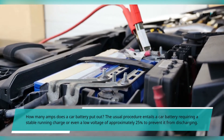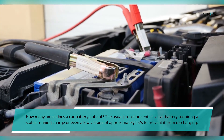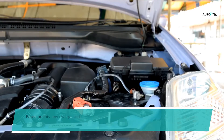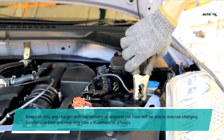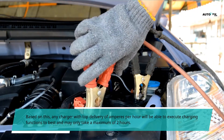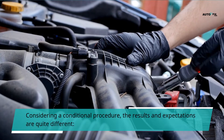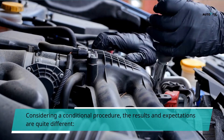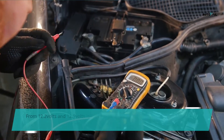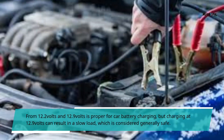How many amps does a car battery put out? The usual procedure entails a car battery requiring a stable running charge of approximately 2.5 volts to prevent it from discharging. Based on this, any charger with top delivery of amperes per hour will be able to execute charging functions and may only take a maximum of two hours. Results and expectations differ: 12.2 volts to 12.9 volts is proper for car battery charging, but charging at 12.9 volts can result in a slow load, which is considered generally safe.